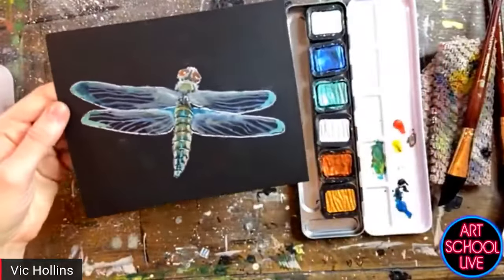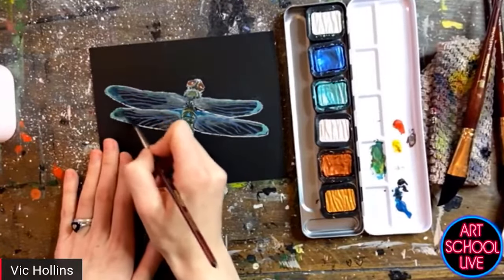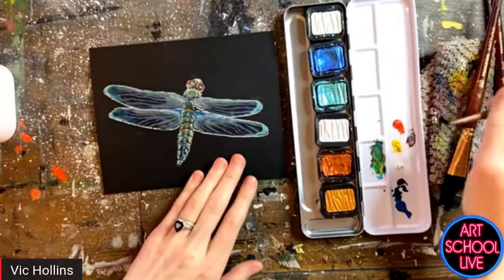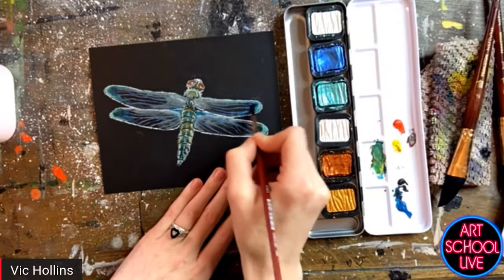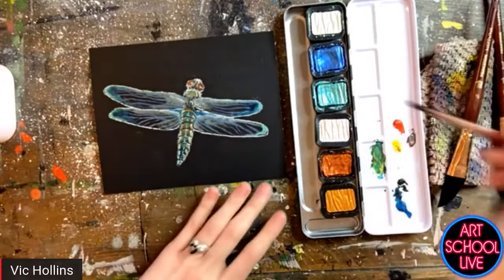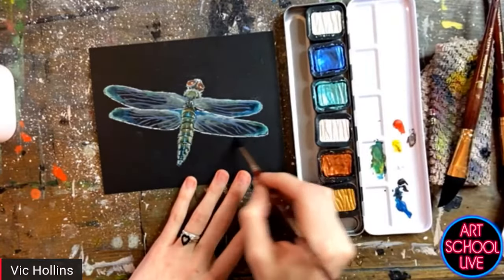I'm just using a little bit of water to blur out the edges of the color I just placed. Because these are water soluble, you can always work back into them with your wet brush and either pick up color that you've already placed — even if it's dry — just to make it a little bit more subtle. Or maybe if you've placed it in the wrong area, you can always just use a wet brush and scrub over that to pick it up.